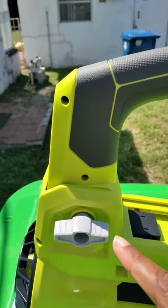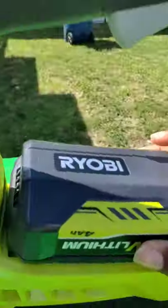After you spin this little piece here, you're gonna shove that piece up here. You're gonna slide the battery in. Locked in.